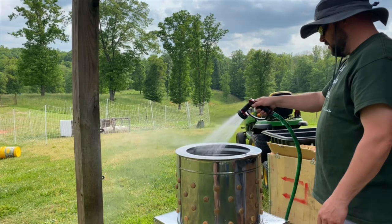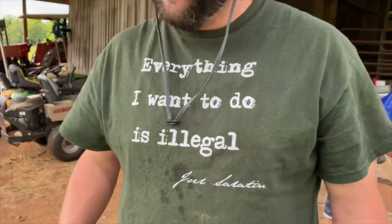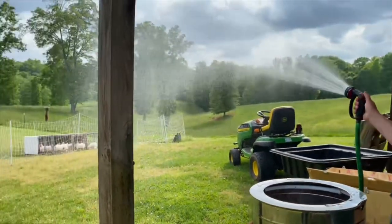Hey everyone, it's farmer Maggie with Wild and Woven. Today we are working on getting everything cleaned and set up for tomorrow, which is chicken processing day. It is Mother's Day weekend and what else would I be doing other than processing our chickens? The farm doesn't wait, chickens don't wait, so here we are getting ready. I wanted to show you the day before — the supplies we have, what our setup looks like — and then I'll get into the actual processing when we start tomorrow.